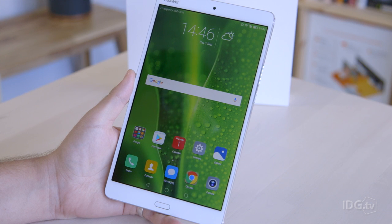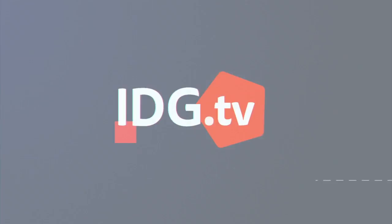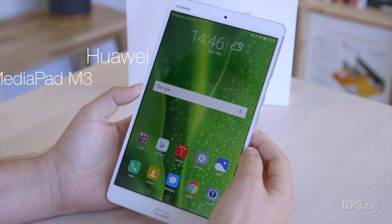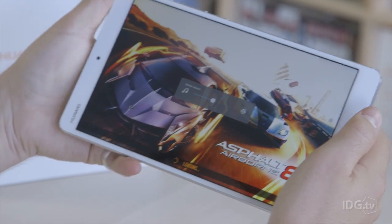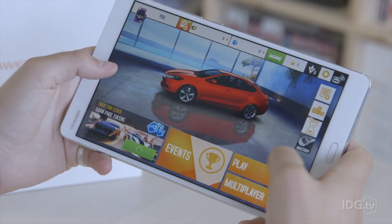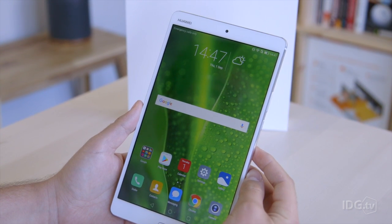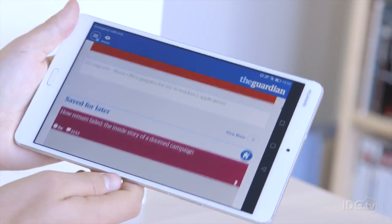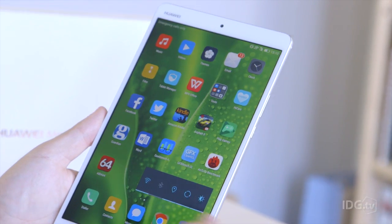It's no secret that tablet sales are down in recent years, but Huawei is back with the MediaPad M3. This is the Huawei MediaPad M3, the company's latest tablet announced at IFA 2016. It follows on from the MediaPad M2 which was announced earlier this year at CES. That tablet was landscape-oriented, but this one they've decided to orient portrait-wise, which we actually really like.